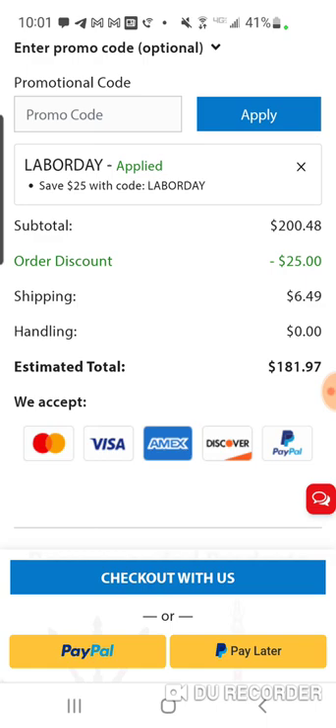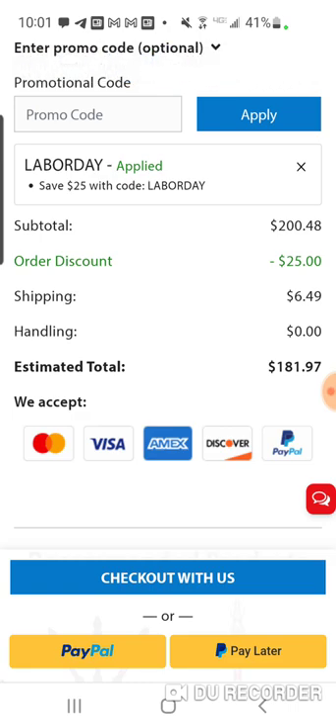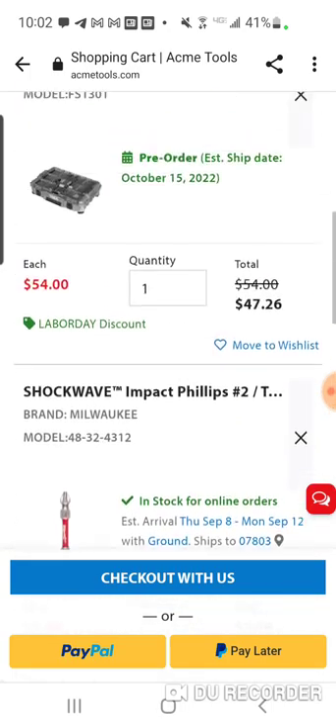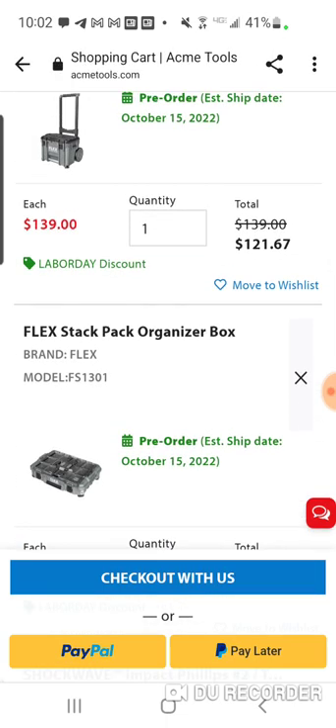I doubt you're going to get any type of discount at Lowe's anytime soon. These are pre-orders — you're not going to get them until October. Maybe at Christmas time Lowe's does something, but I don't think these will be discounted for at least six months. Usually the best time is when you get those $25 or $35 off coupons. For $180 you can get yourself two boxes, and if you want to add whatever — a battery holder, a level holder, a cord strap — you've got a lot of different options.